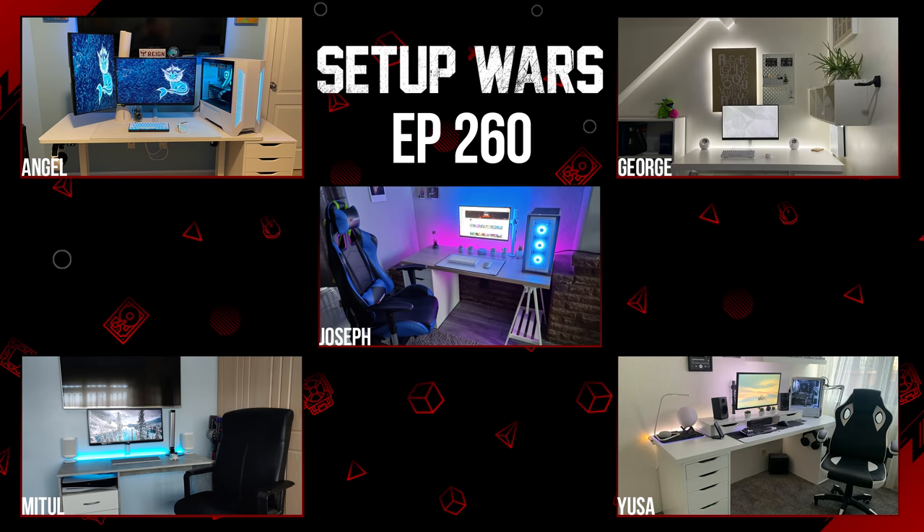That will do it for today's video! Comment below and let me know which of these setups was your absolute favorite and why — I'm always reading the comments within the first day of upload. If you're enjoying Season 5 of Setup Wars, smash the like button to let me know, and if you're new here, consider subscribing because I host Setup Wars every single Monday. Love you guys and I'll see you very soon in the next one!